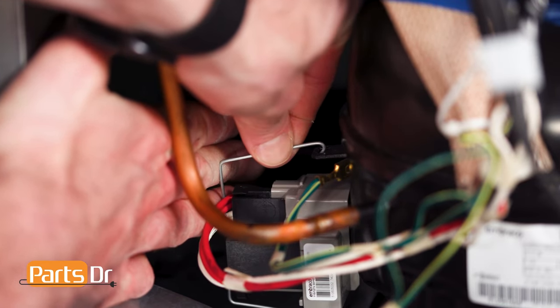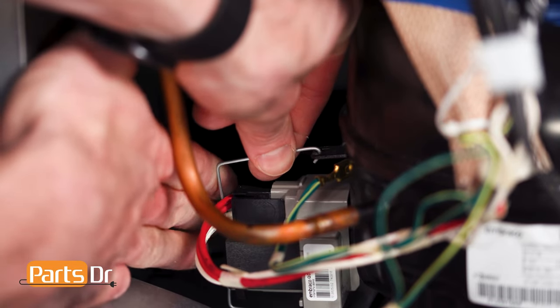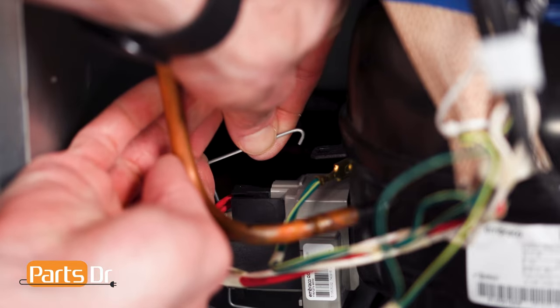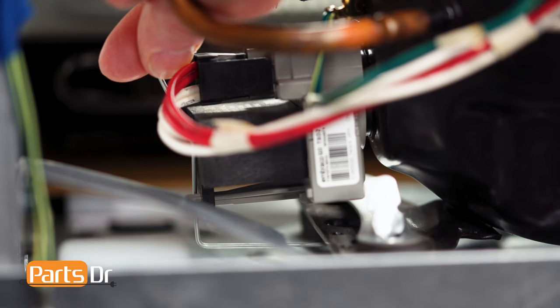To remove the wire retaining clip holding the capacitor and start device to the compressor, push the top in, remove the top from the retaining slot, and press down to release the bottom.